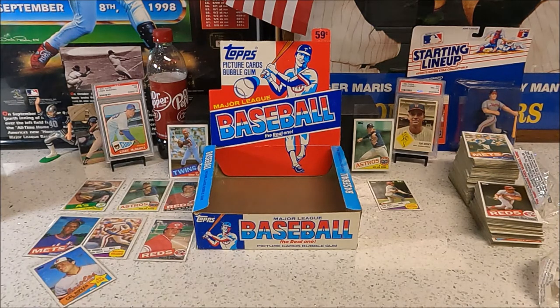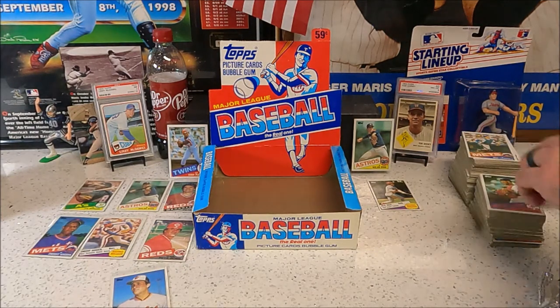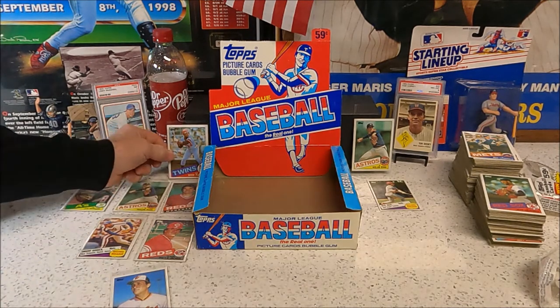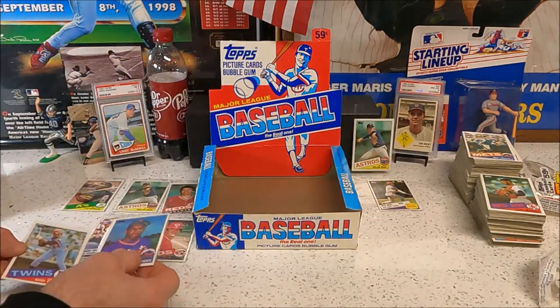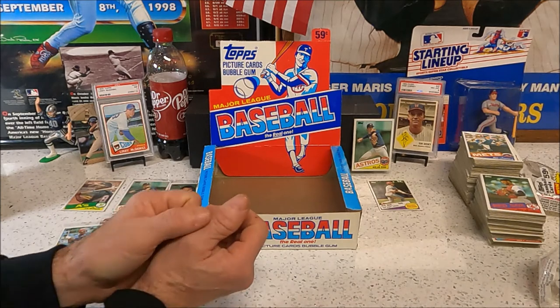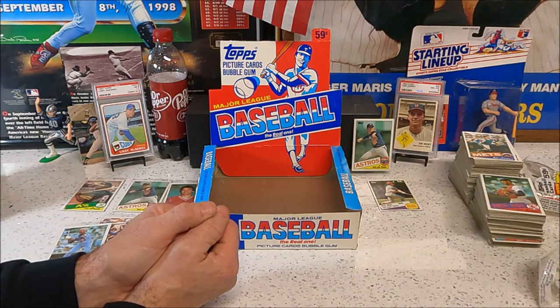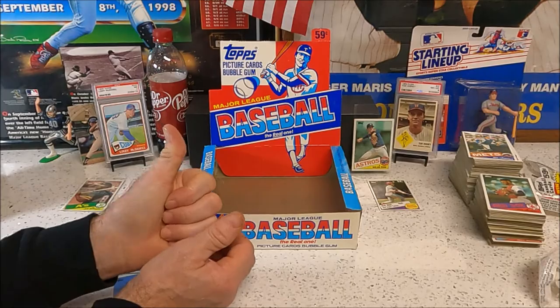That's it — that wasn't very good. All those cards and we didn't pull the McGwire — that was the big goal of this box. We did get the Kirby Puckett and a couple of Nolans though. The search continues — we may have some rack packs coming up. We've got some '85 rack packs that we'll bust open to continue looking for the McGwire. Check us out next time, play ball y'all!